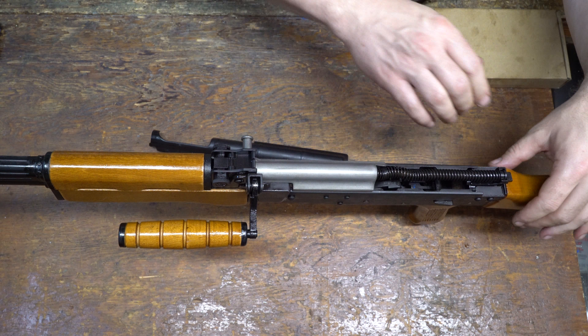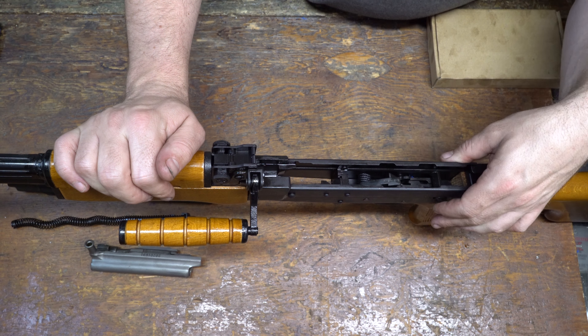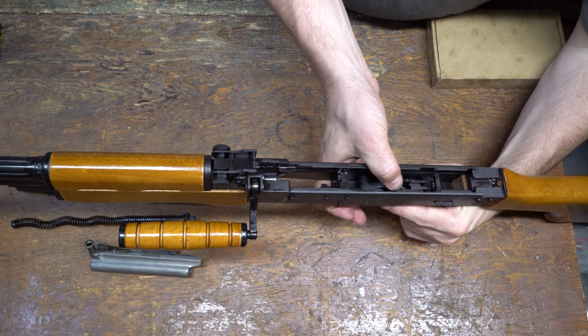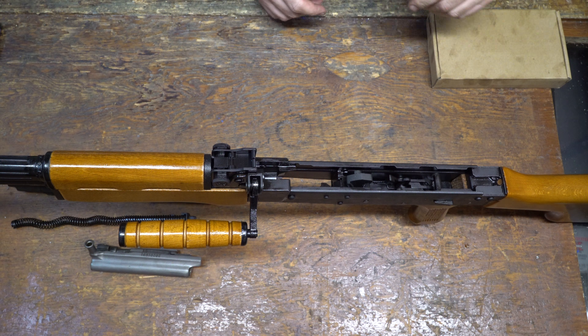Remove the top cover. Remove the spring. And then the bolt and carrier. Put your safety to fire and release the pressure on the hammer, controlling the hammer.